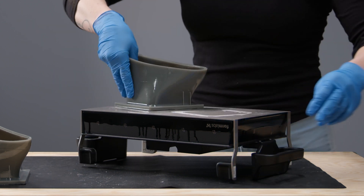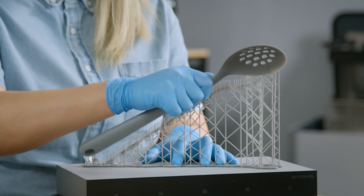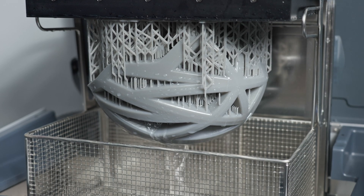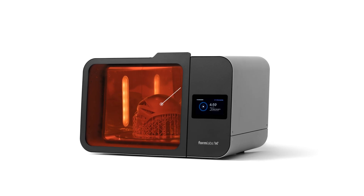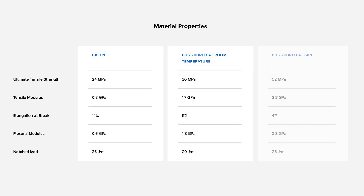From rapid print initiation and minimal support removal to short wash and cure times, draft resin's optimized workflow maximizes efficiency at every step. To post-process parts printed with draft resin, we recommend washing them in IPA for 10 minutes. Draft resin has two post-cure settings: to simply remove tackiness, post-cure with no heat for five minutes; for better tensile strength, post-cure at 60 degrees Celsius for five minutes.